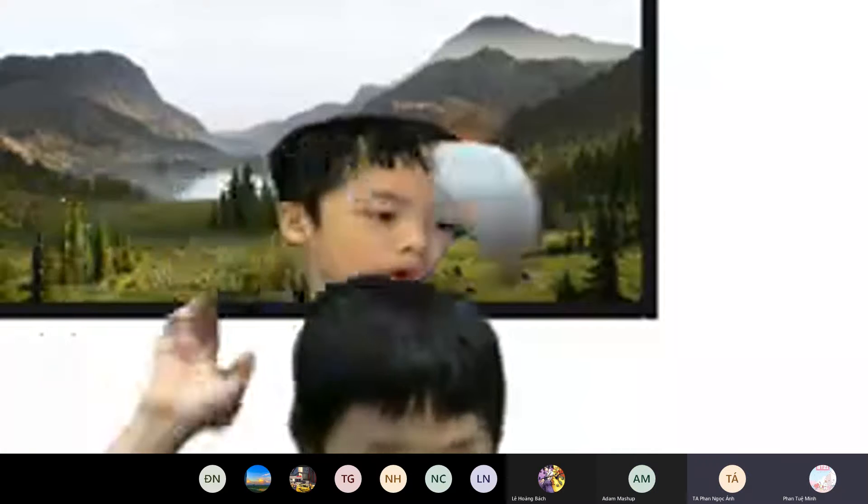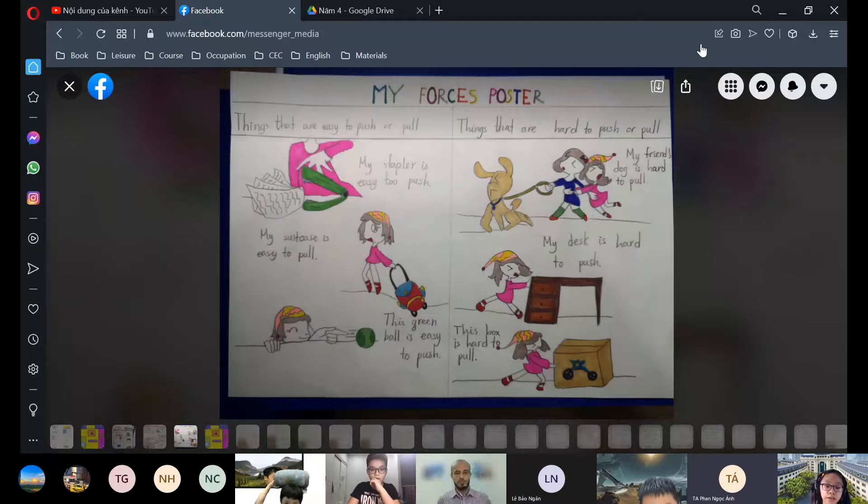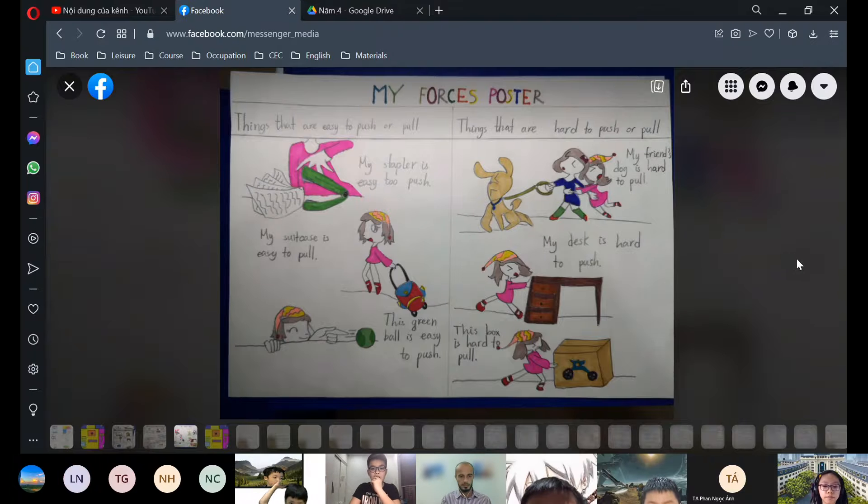Hello everyone, today I will show you about my forces poster. There are two parts: the part on the left shows things that are easy to push or pull, and the part on the right shows things that are hard to push or pull. I will show you about the easy ones first.